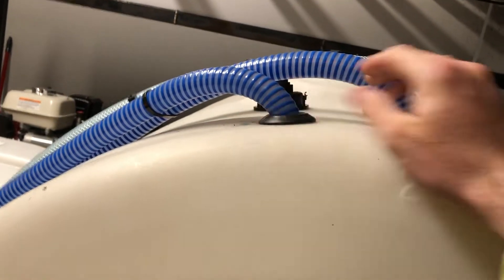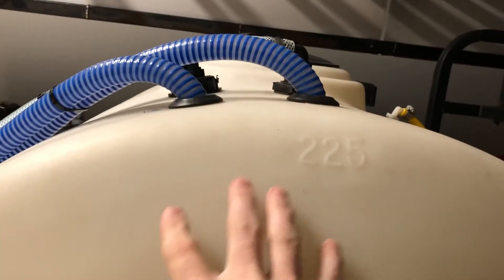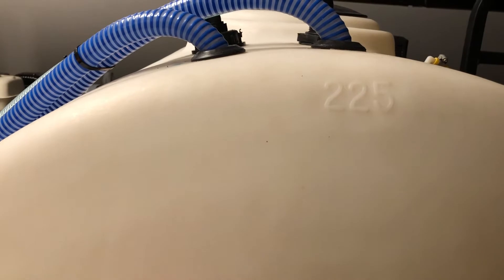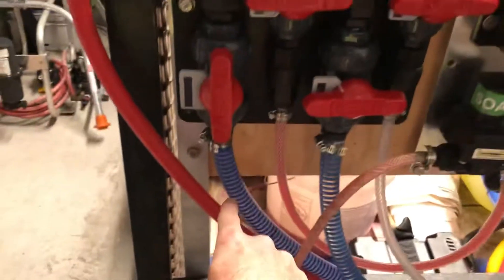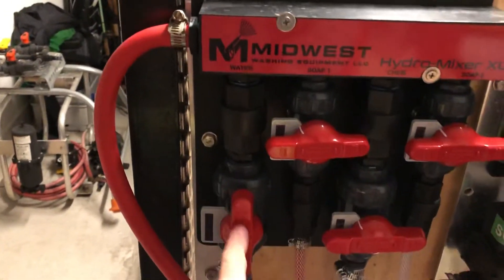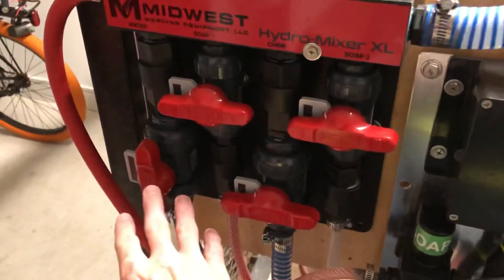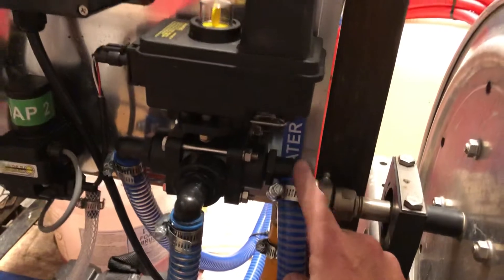Right here we have our water tank. There are two lines — both three-quarter crush-proof hose — that go directly to the bottom of the tank. They have stainless steel mesh filters on the bottom that filter everything out and also keep the hoses at the bottom of the tank. One of those water hoses is going to come right here on the proportioner, going directly to the water side. Your second hose is for if you're running the remote shutoff system. If you don't have that system, you'd just have one water line to the proportioner. But if you are running this system, your second water line comes to this side of the three-way.